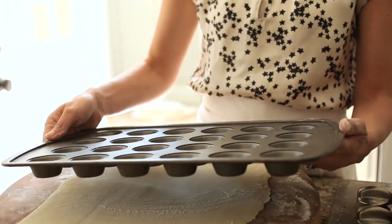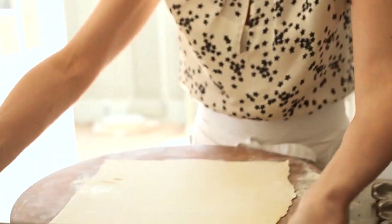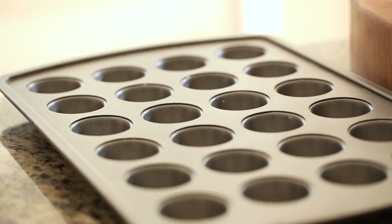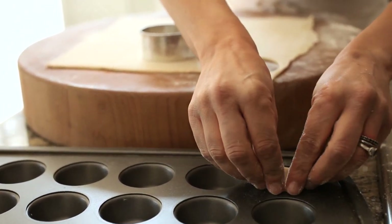Part of the way it looks so fancy is because of the help of a mini muffin tin. If you don't already have one, I definitely encourage you to pick one up. They're a great investment you can use for all kinds of great appetizers — they're not just for muffins. One of the fun things I love to do with them is fill them with puff pastry and make little tartlets.